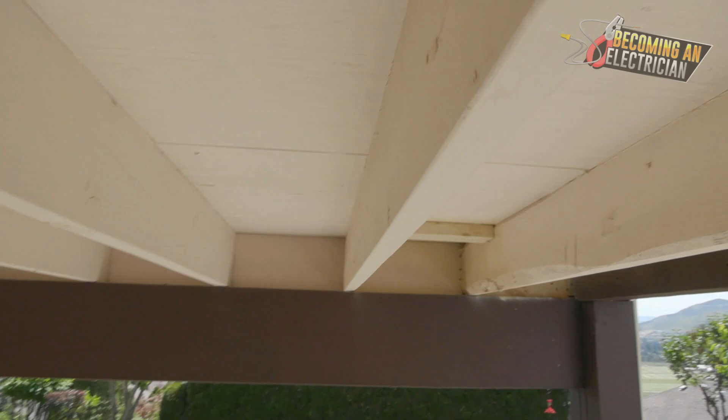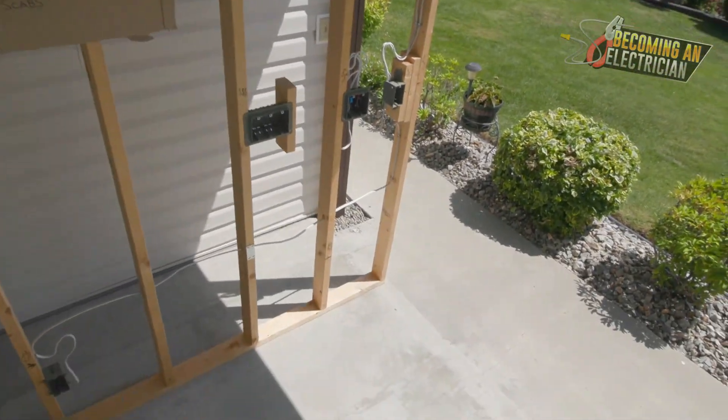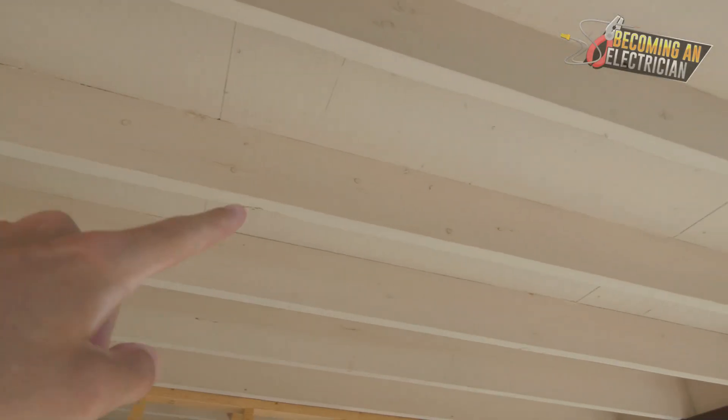In this case there are no wires in this area. I just built this custom wall here as I was doing my rough-in series for you. I'll leave that link in the description if you want to check that out.